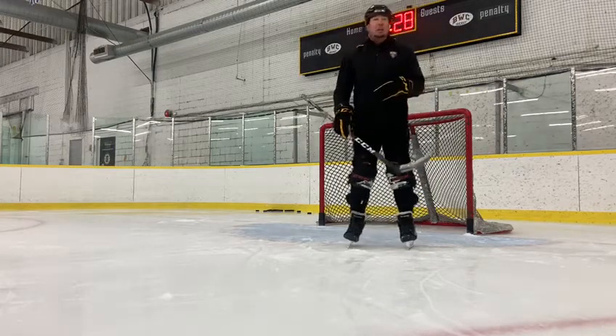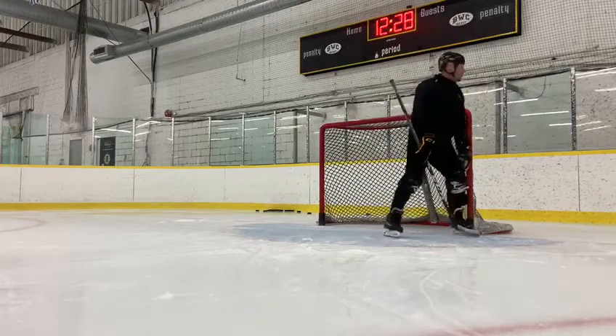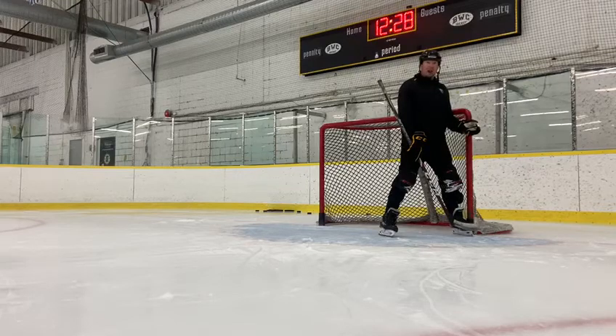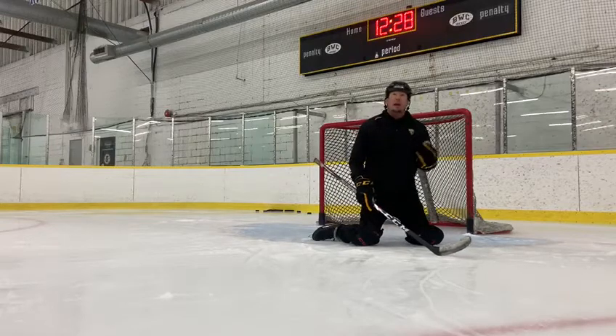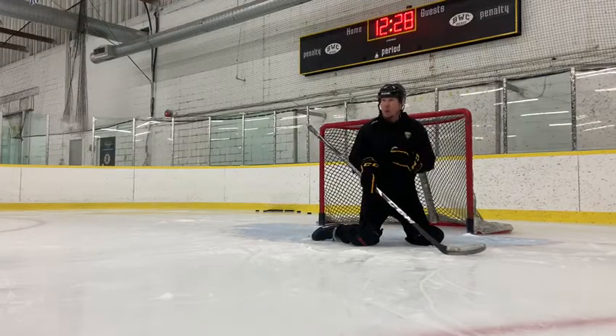The term I like to use is 'shot ready.' It all starts with our post setup. We start with our post and if we're not set properly — not recognizing the threats — it could be a quick balance or a quick active shot like that. We might have time to set, but we want to get onto our edges and get balanced as quickly as we can.